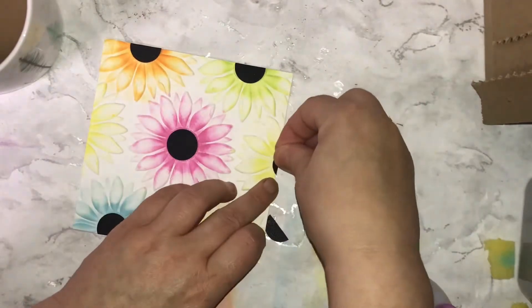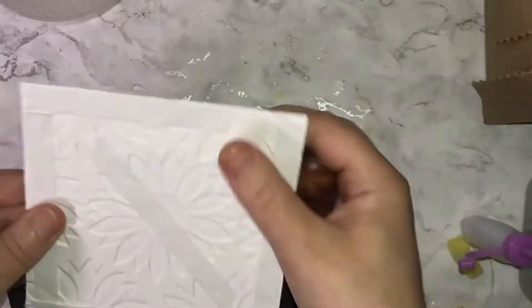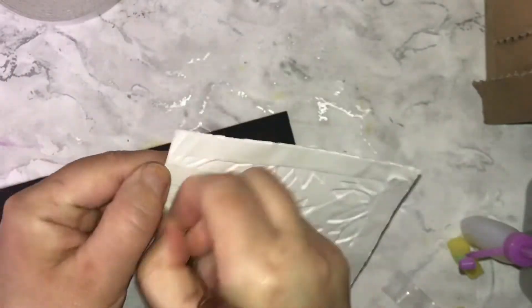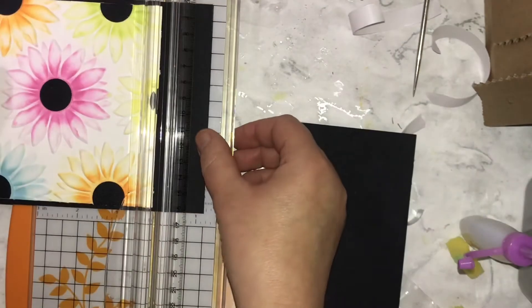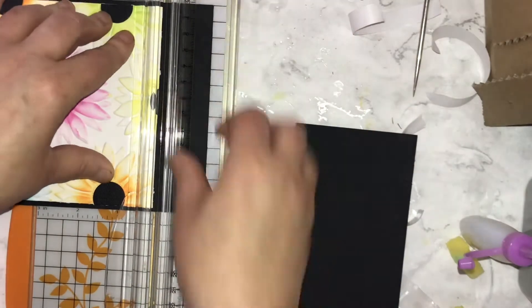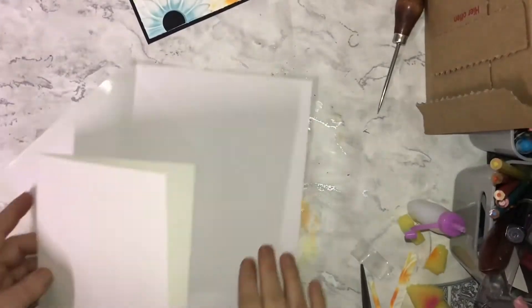I love how that looks — the color with the black, I just think it's really eye-catching. I'm using my double-sided tape to stick that onto a black base. The easiest way I've found is just to stick on the two edges and then cut off the other two edges. I find it easier to center that way.